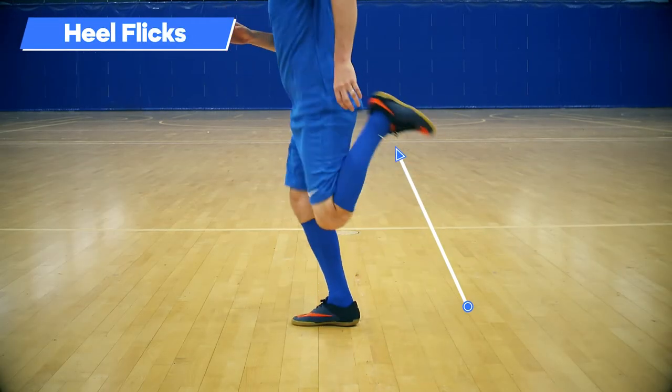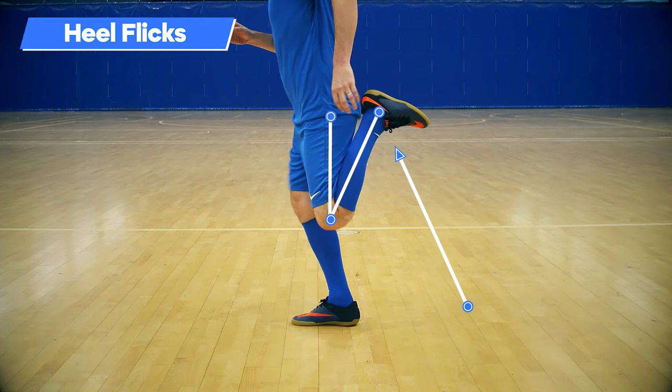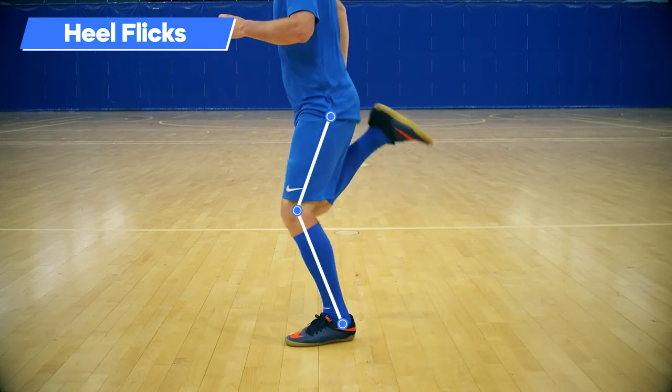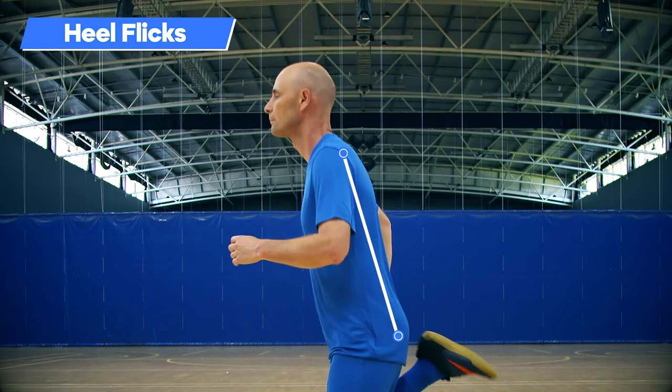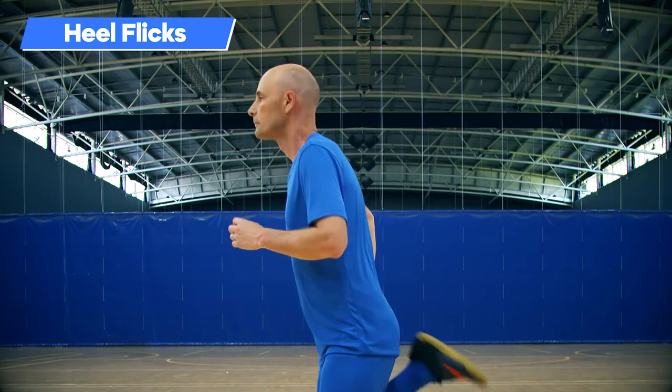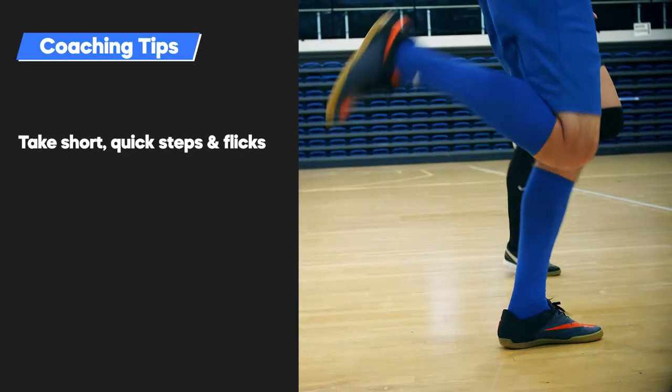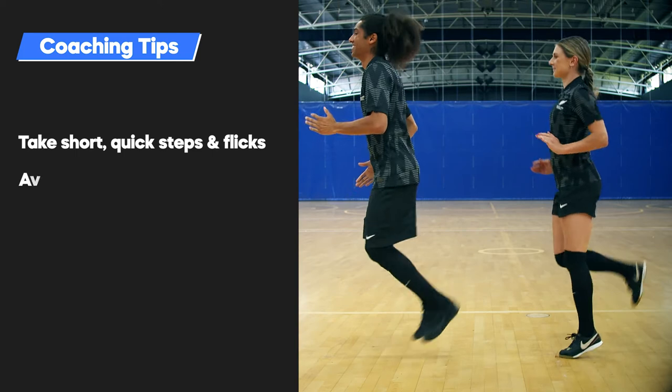When performing heel flicks, kick the heel up toward the butt with each step, keeping the knee aligned to the body without flexing or extending at the hip. Maintain a flat back, moving arms opposite to the legs, keeping shoulders relaxed. Coaching Tips: Take short quick steps and flicks. Avoid leaning back.